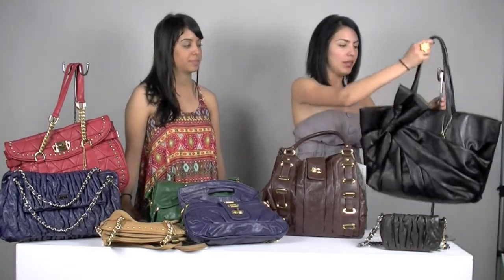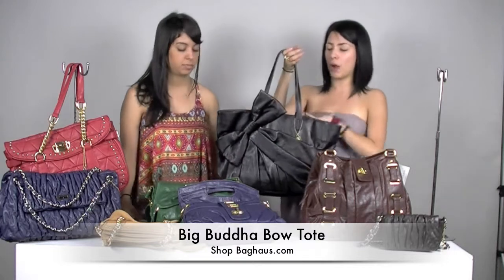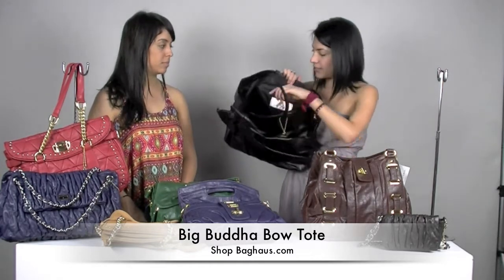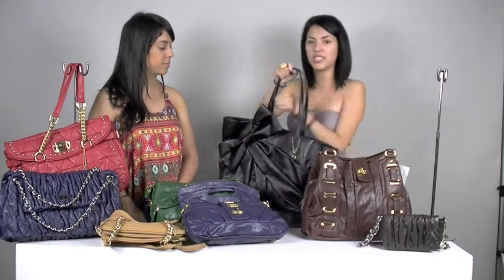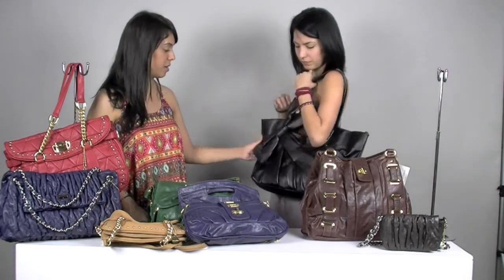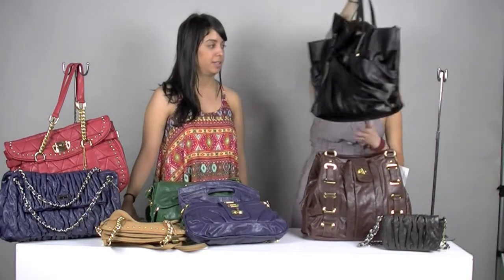And this one is really cute — this is the Bow Tote. It's really fun, really simple, but it has a lot of detailing. It's just a big bow in the front. This one doesn't have a back pocket. And this one is probably the one that has the most space out of all the bags. It has the zipper inside and the pocket to put your phone in and your keys. This one is really spacious and really fun — just a cute everyday bag that you can use. I love the bow. It's really cute. So this one is the Bow Tote — and all of these come in so many different colors.